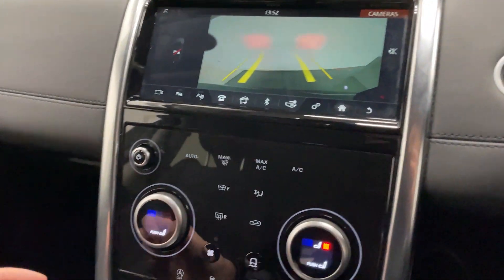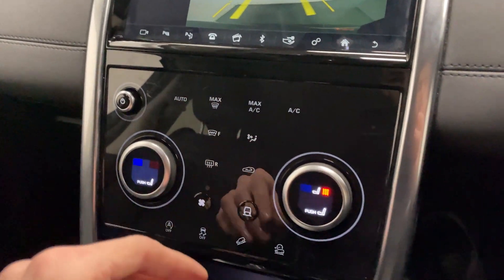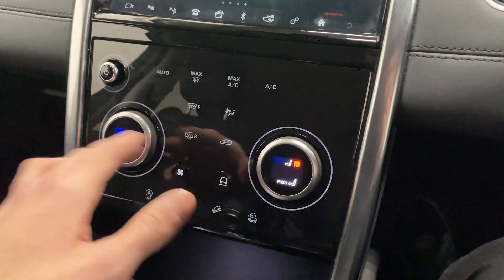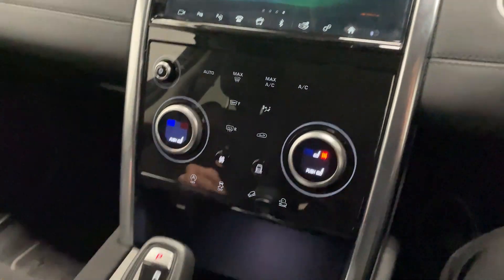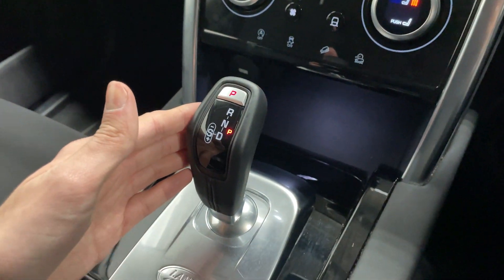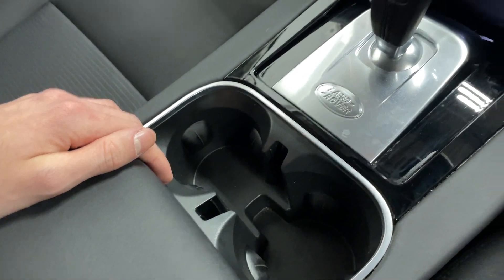Just below that main display you've got your climate control as well as your heated seat options, which is in the front two seats. Below that you've got your gear selector and then storage and cup holders down in the middle.